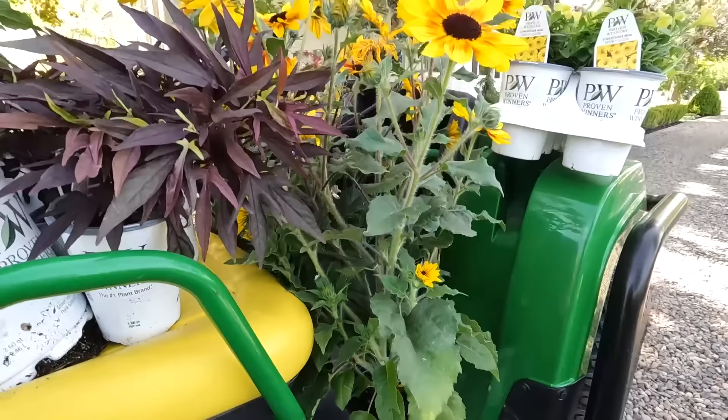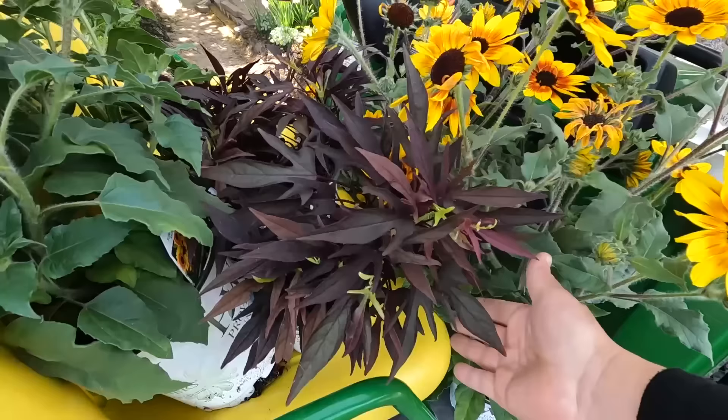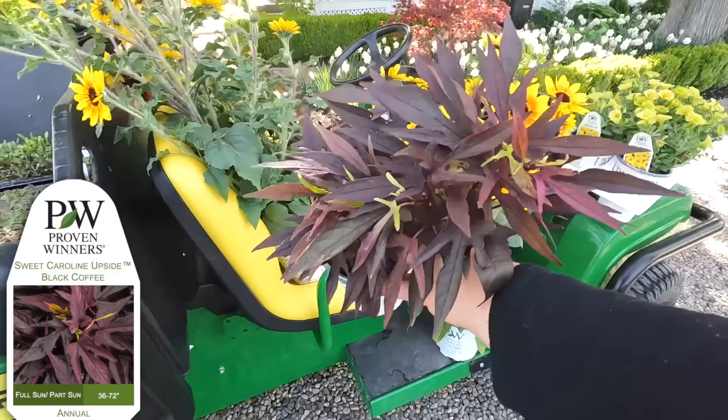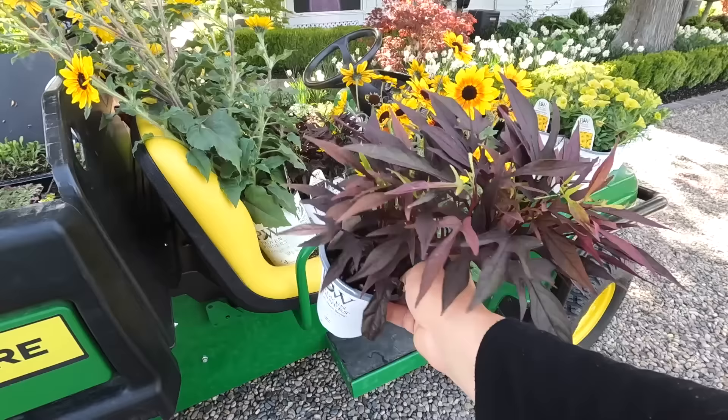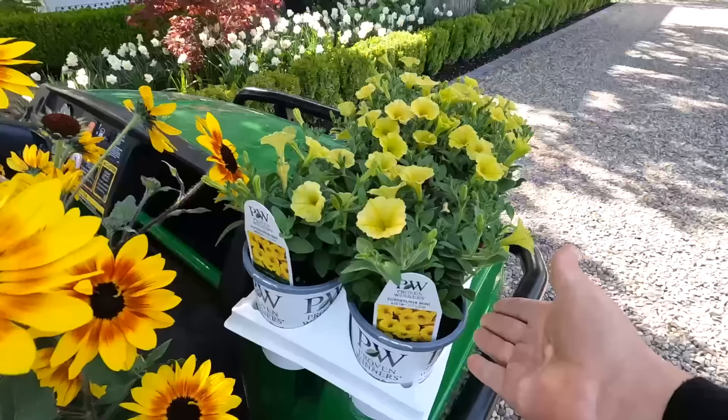I got a hold of some big ones this year - gallon size pots. And then this one right here is brand new for next year. It's called Sweet Caroline Upside Black Coffee - a sweet potato vine with a climbing and spilling habit. We're going to use it to spill over the side of the container today, but I've got extra to plant on a ranch panel in the cut flower garden to see how well it does as a climber. I love that color, especially with the Saturns - the contrast is gorgeous.